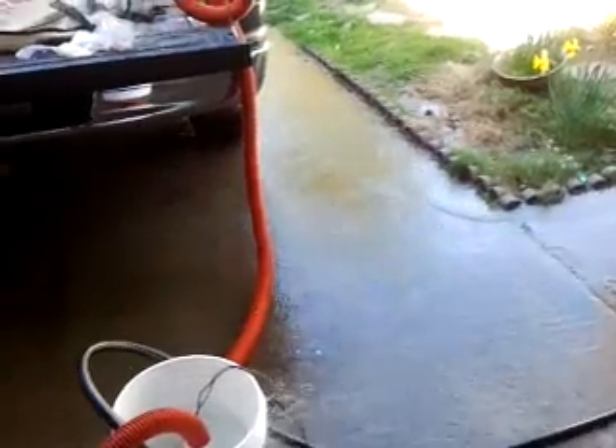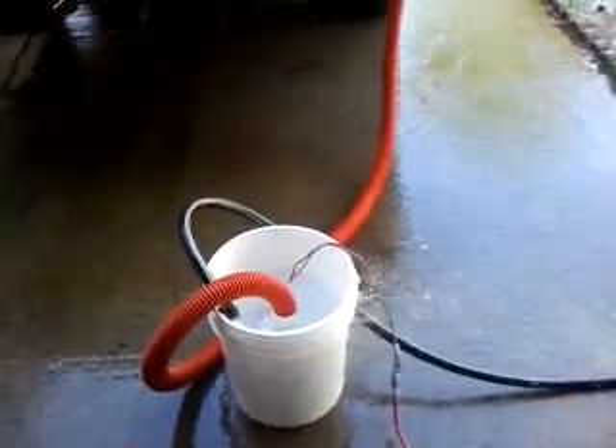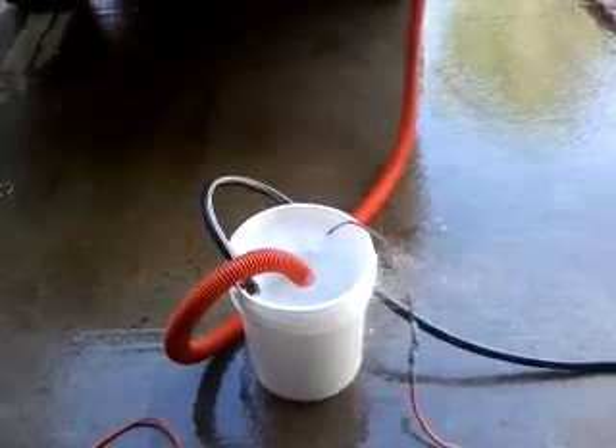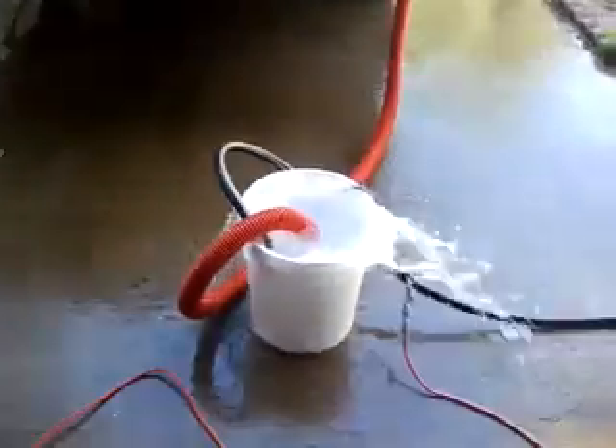I think that pump might work off of 2,000 gallons per hour. That's okay — better to have more flow than needed than not enough.